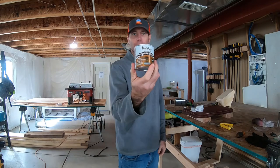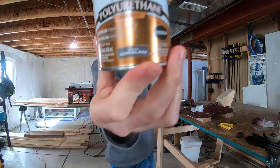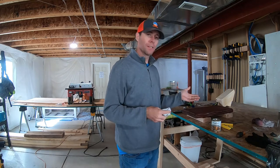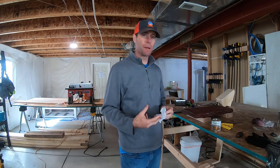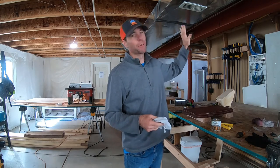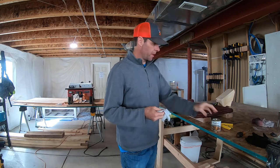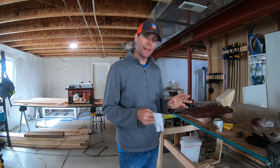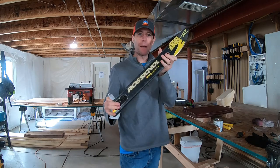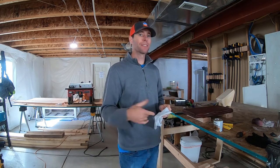Next step is polyurethane. I'm going to go with a semi-gloss clear, and I'm probably going to put two coats on here because we're opening bottles on this and I have friends and family that are pretty darn messy. I can see a lot of liquid getting spilled on this even with it mounted on a wall. I'll wipe this on just like I would with a stain — two coats. Once that sets up and dries, I'll show you how to mount it on the wall.